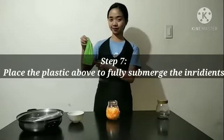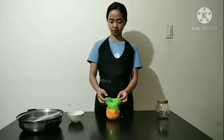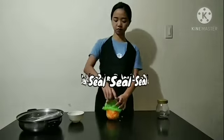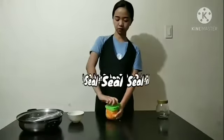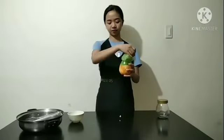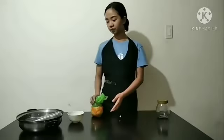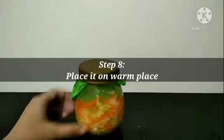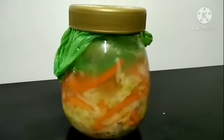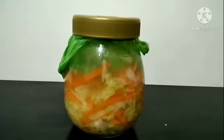Step 7, place the plastic above to fully submerge the ingredients and seal it afterwards. And for the last step, step 8, place it on a warm place. Ferment it for 4 to 6 days.